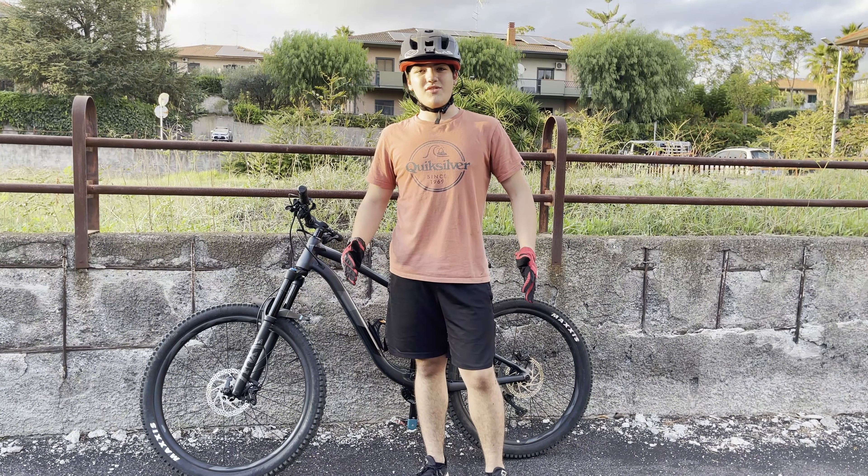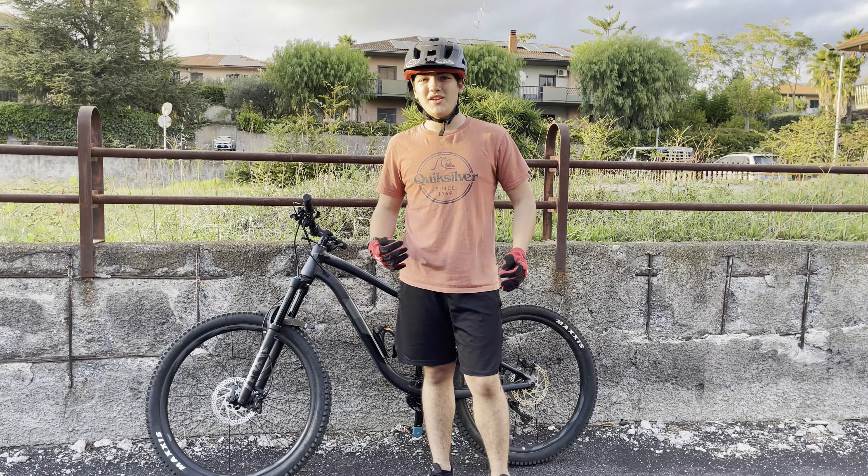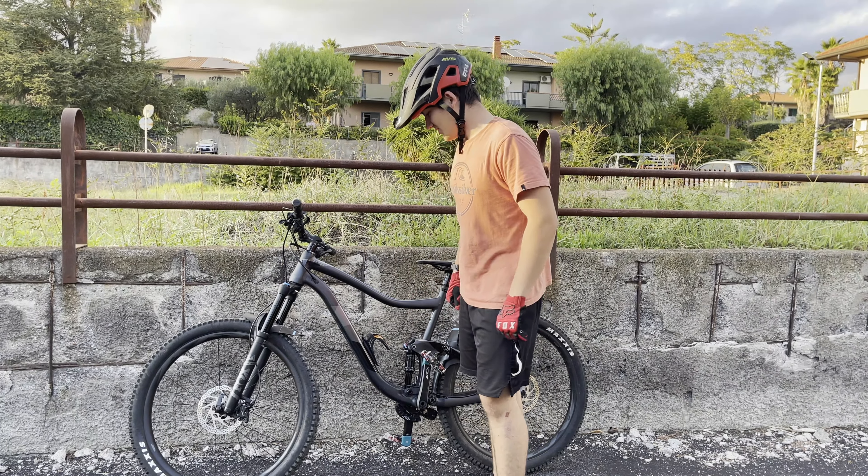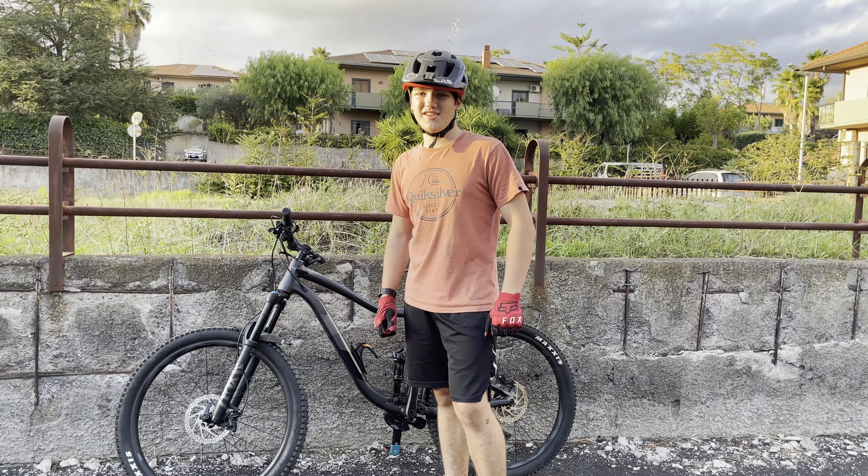Alright guys, thanks for watching this new episode of Derpros. We hope you enjoyed it. This bike will definitely get some really good riding into itself. So yeah, see you guys next time.